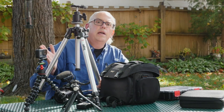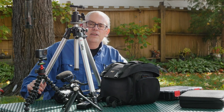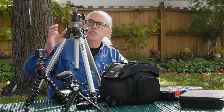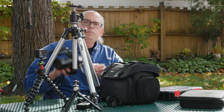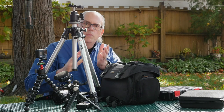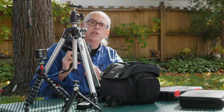For my main tripods in the field, I'm using Bogan/Manfrotto. I've got Manfrotto tripods from back when they were labeled as Bogan — early nineties vintage tripods. But these things are bombproof: aluminum construction, good solid weight. This is the Bogan/Manfrotto 3001 with the ball head and quick release plate. I've got quick release plates on all of my cameras and devices that I need to mount quickly on and off the tripods. I stay with a consistent brand of tripods so it's easy to move from tripod to tripod without having to change my quick release plate.